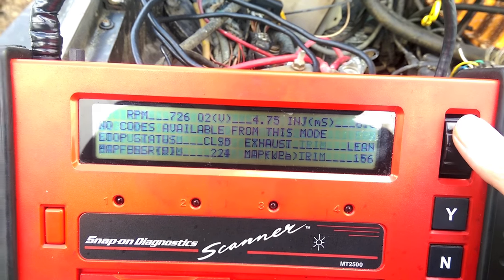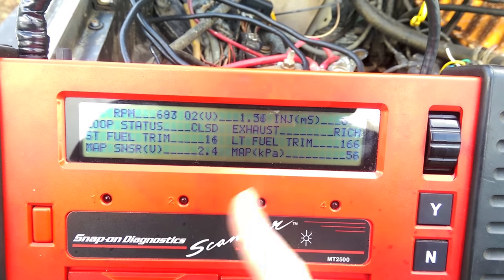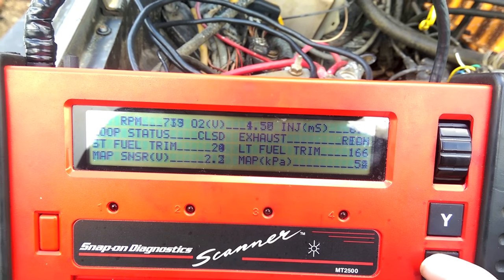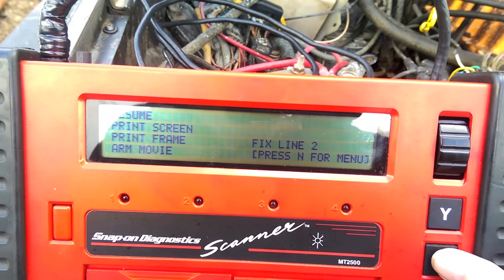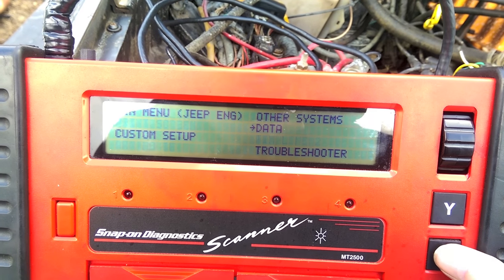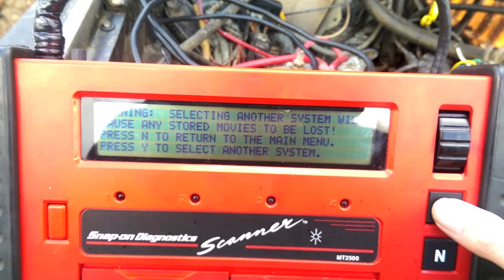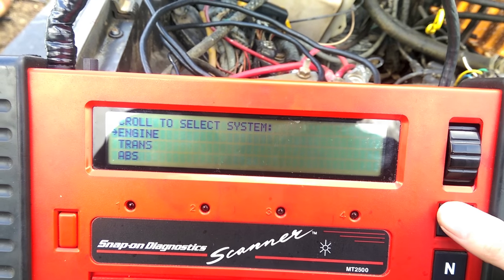I like to look at the loop status and fuel trims — that's the most useful for seeing how this thing's running. So we'll back out of that and go to other systems. We'll go to the transmission next.